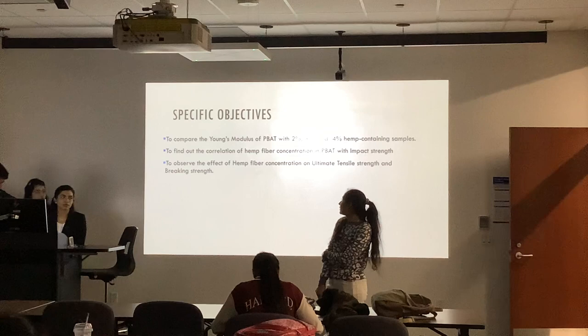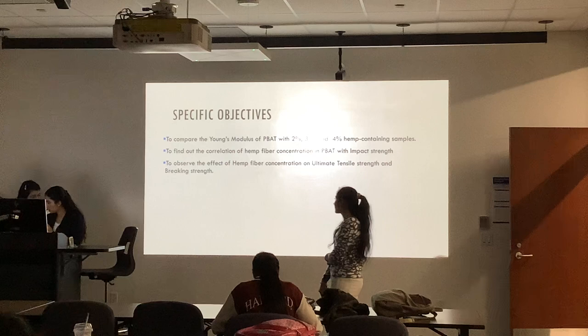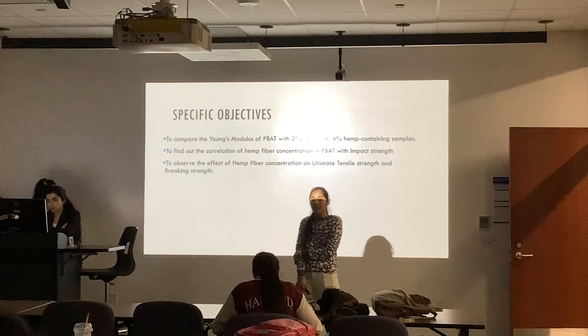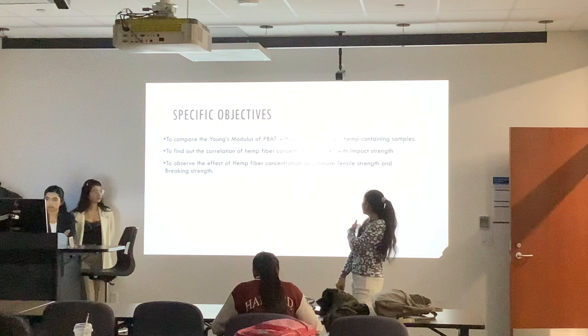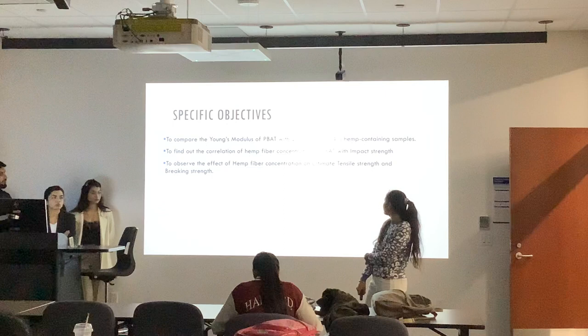I just put some light on the specific objectives. We are going to compare the Young's modulus of PBAT with different hemp samples like 2%, 3%, and 4%. Another objective is the co-relation of hemp fiber concentration in PBAT with the impact testing, which helps to promote the mechanical properties of reinforced plastic. And the last one is to observe the effect of hemp fiber concentration on the ultimate tensile strength and the breaking strength.